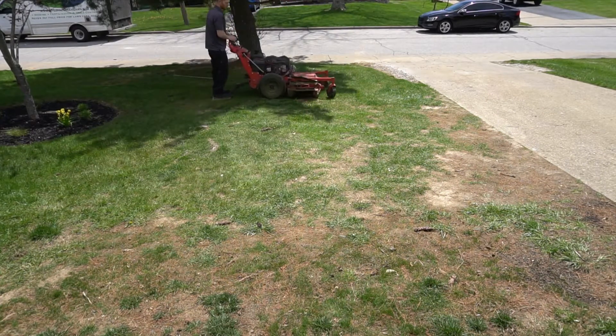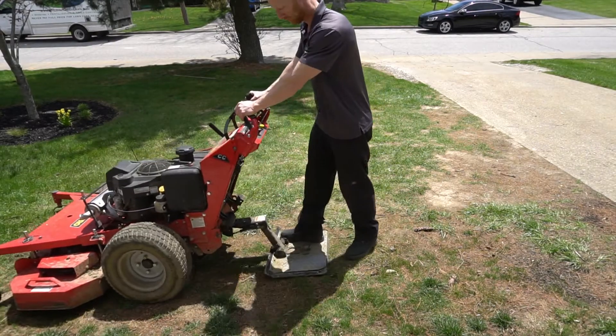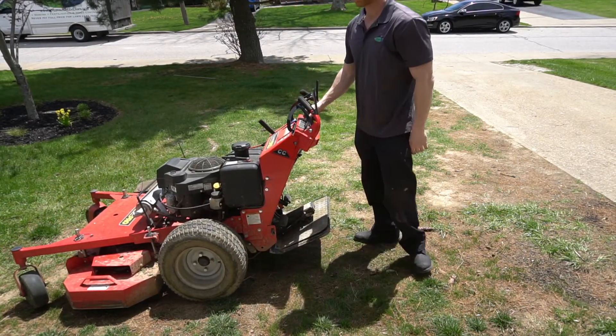Ever since I tried the ProSlide and got used to it, I absolutely love it — all my guys love it. I really think it's going to be the new standard as more and more people find out about it. We have the best price anywhere at lawncrack.com — check them out.